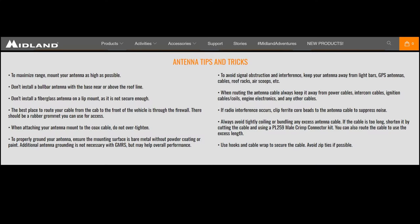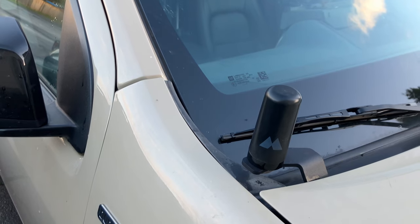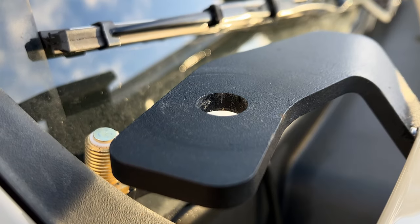Before we get too far, let's talk about what we can do to improve the antenna setup if our SWR reading is too high. Midland has some antenna tips and tricks listed on their website at midlandusa.com. First tip: to maximize range, mount your antenna as high as possible — we're not getting much height out of this ghost antenna with its current mounting location. Next tip: to properly ground your antenna, ensure the mounting surface is bare metal without powder coating or paint. Additional antenna grounding is not necessary with GMRS but may help overall performance.